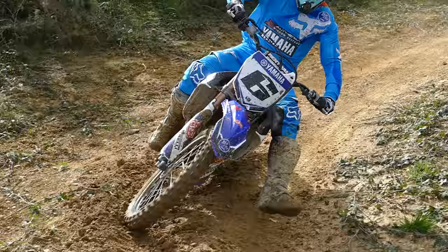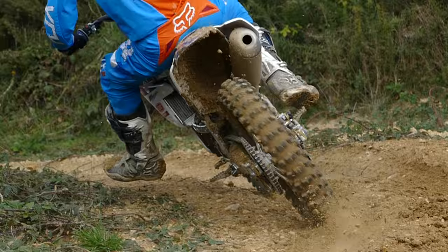You also need to sit further forward so you weight the front wheel. You need to grip the bike with your legs and lean with the bike — that's a controversial thing, but from my coaching point of view you need to lean with the bike, central over the crossbar pad, and roll that power on.